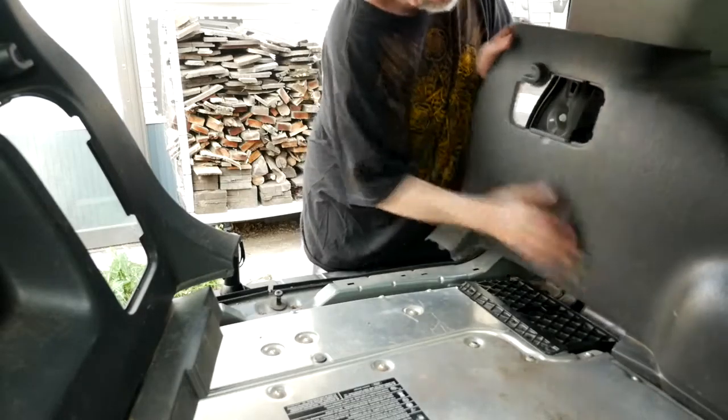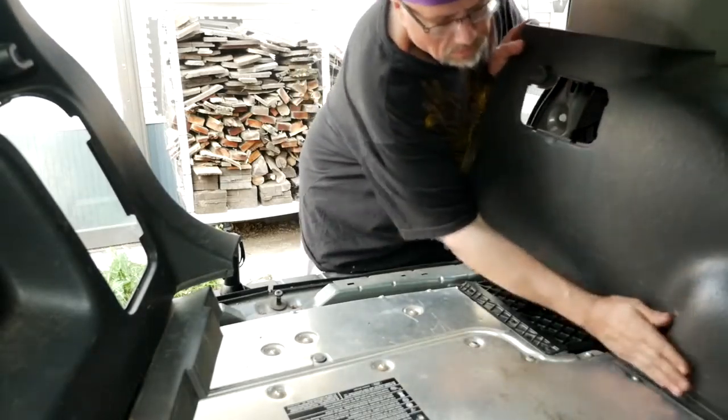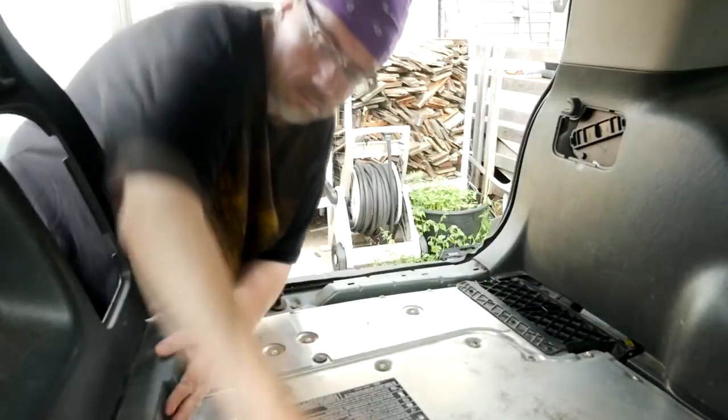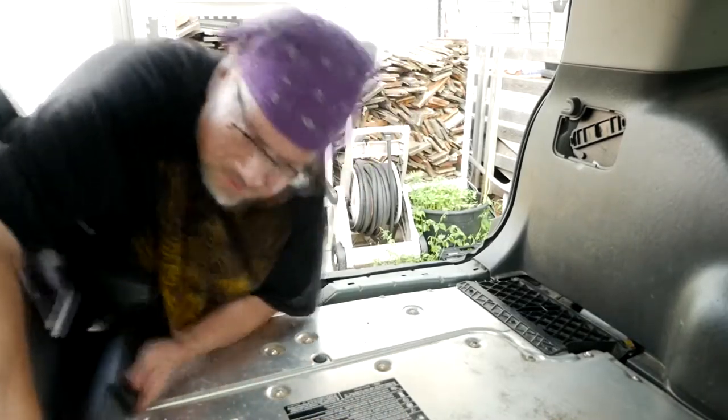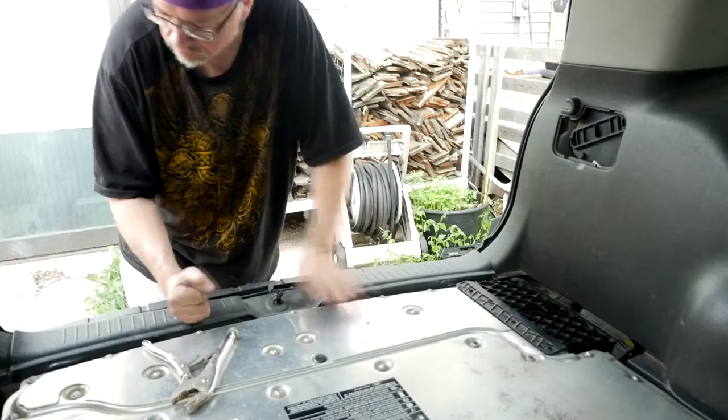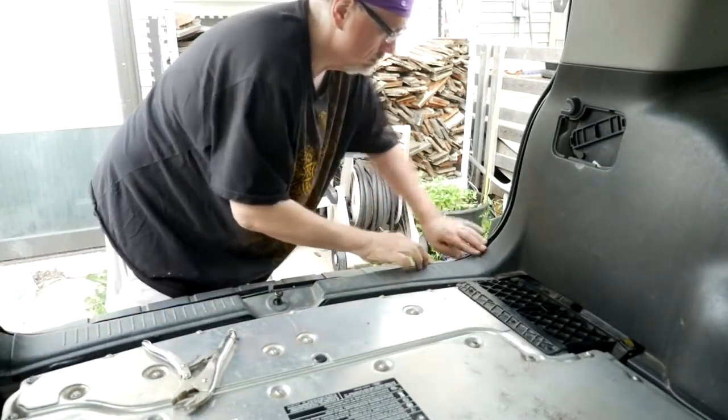Just pop the trim back into place. The silver part on there is actually the battery pack for the hybrid system and that's going to have to get replaced at some point, unfortunately, but that's the way it goes.